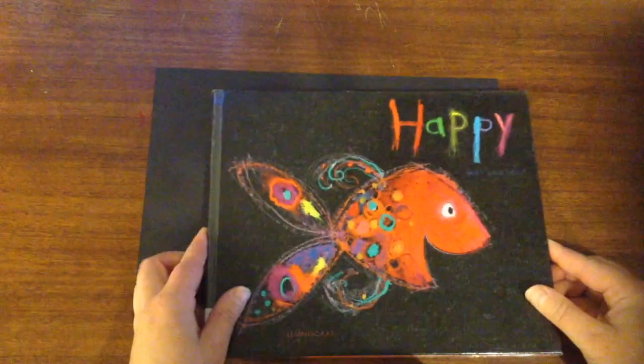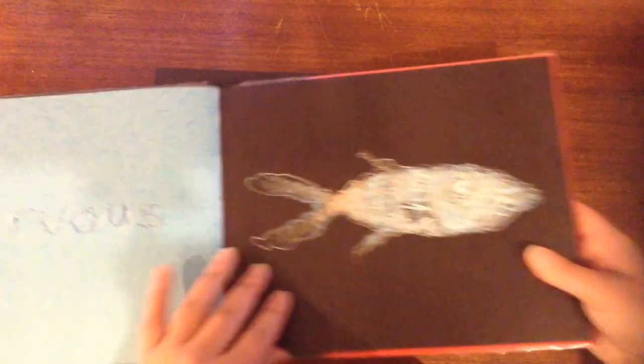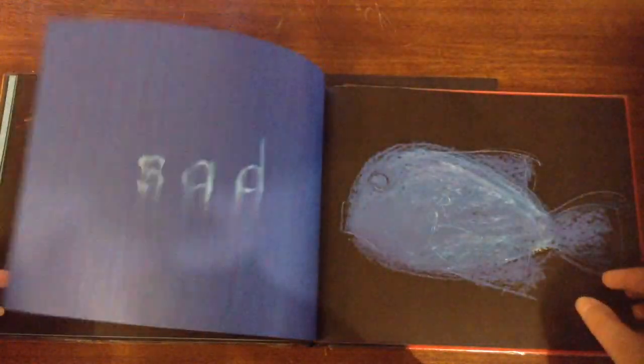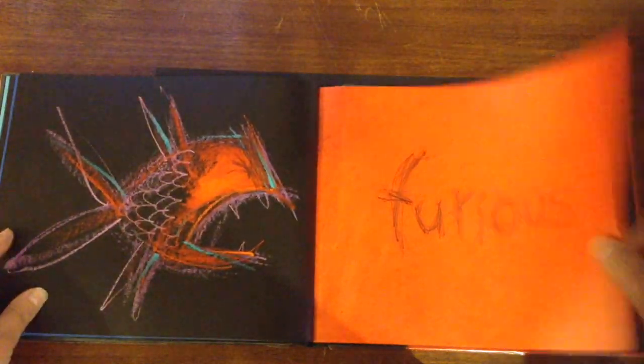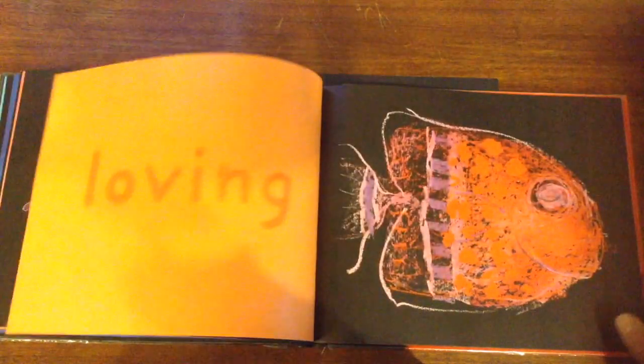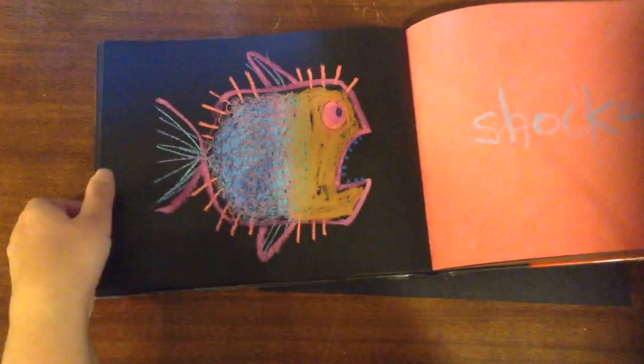I'm looking through the book at all the different sorts of feelings — there's curious, nervous, brave, shy, surprised, sad, furious — I like that one — proud, jealous, loving. So there's lots to choose from.